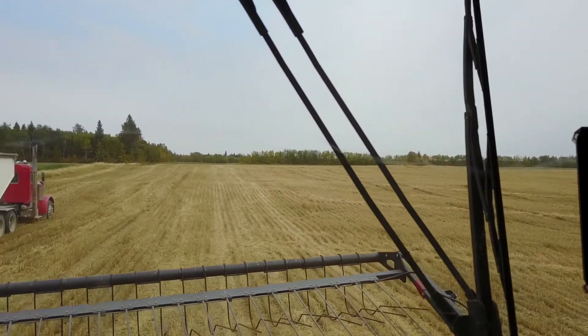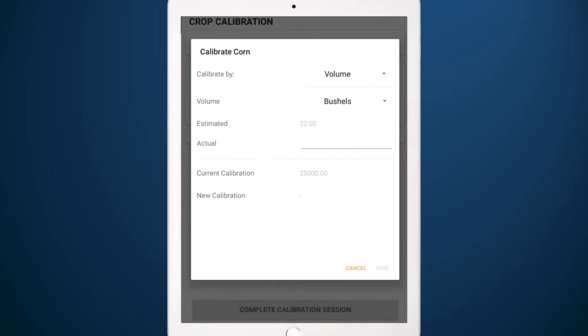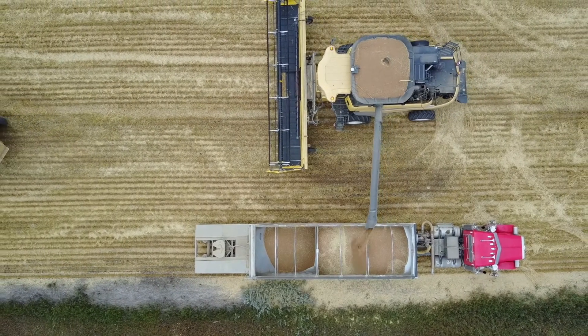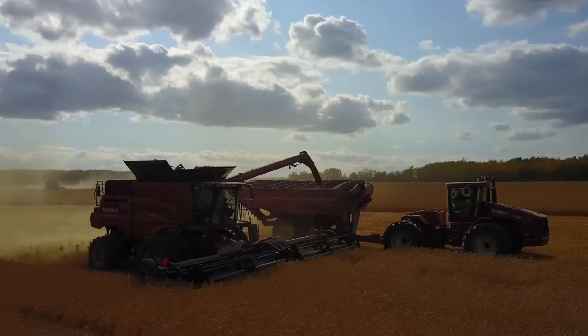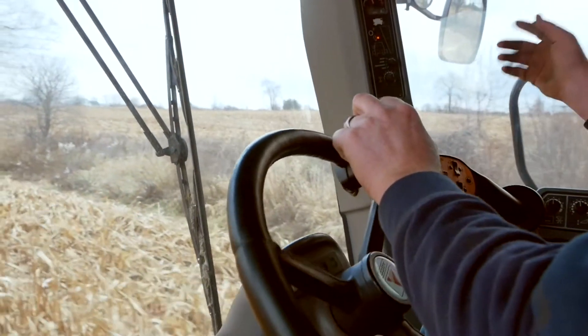Calibration is simple. Just harvest a known amount, such as a hopperful or by using weigh wagons, and enter the actual amount into the app. And if things get busy and you don't calibrate, it's easy to fix things later online when you have the time. And if you forget to bring the tablet, don't worry — your yield data gets recorded no matter what.